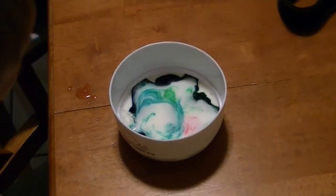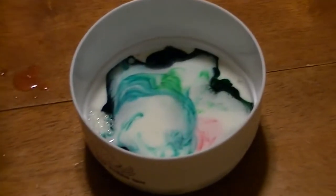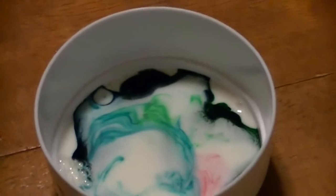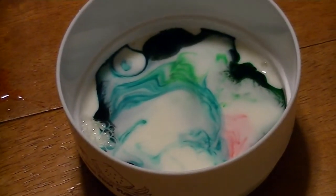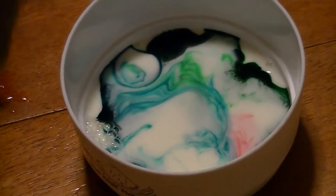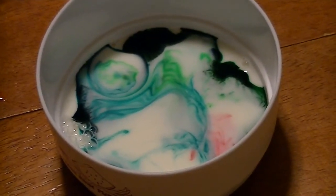Look at your colors. It's going away. What do you think is happening? It's going away — is it trying to get away from the soap? Yeah. Or maybe some of it is gross.